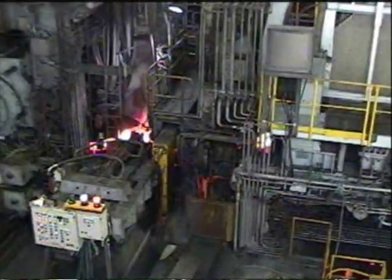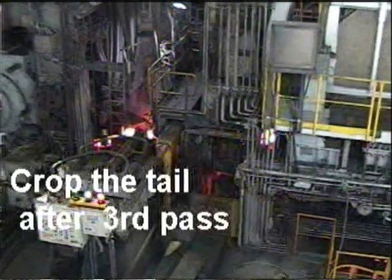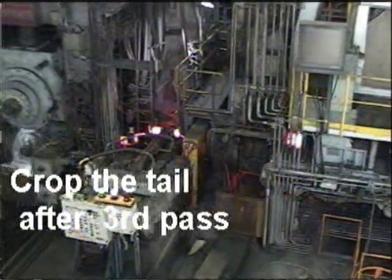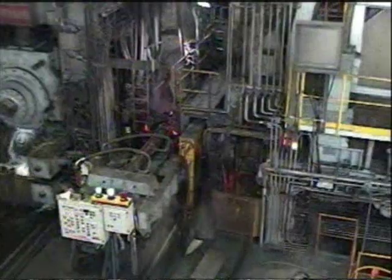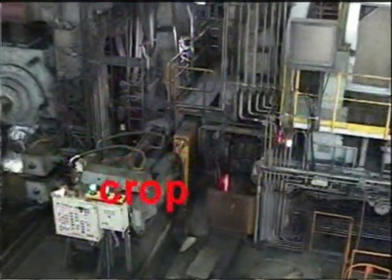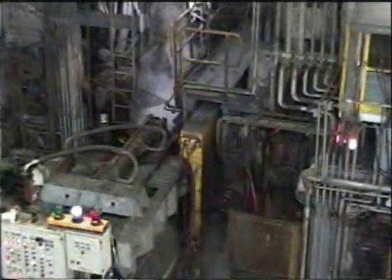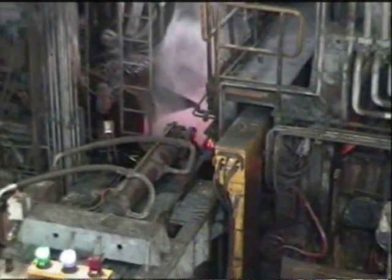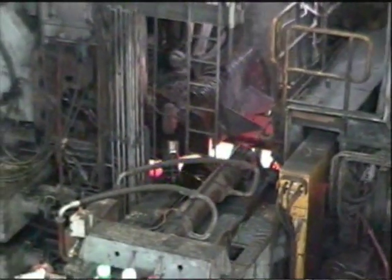The second pass will be cut by the pinstone shear in order to remove the deformities. After shearing the tail end, the side guides will center the strip before hitting the roll bite for the next pass.